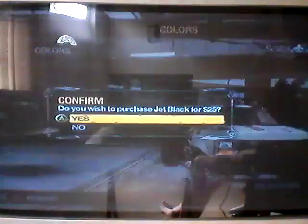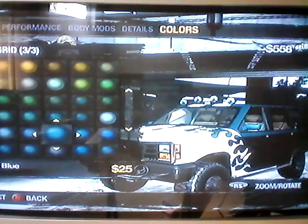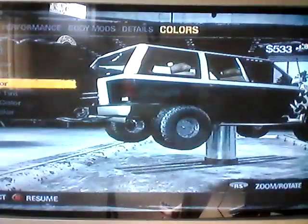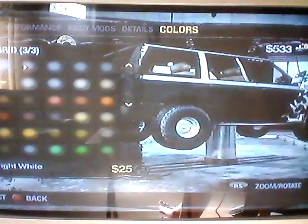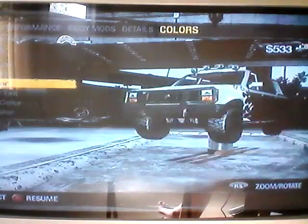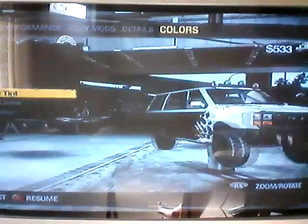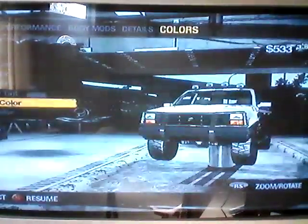I'm thinking black on the bottom and then white on the top. I think the wheels should be black. Window tint — don't think we need to tint our windows.